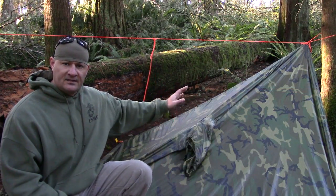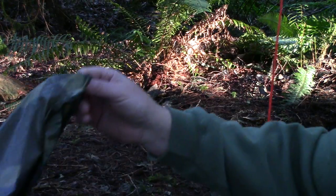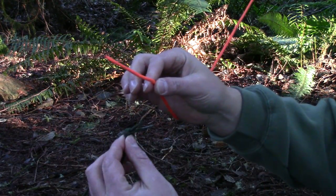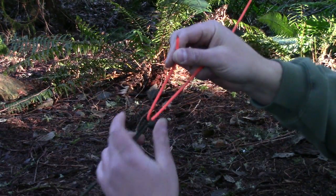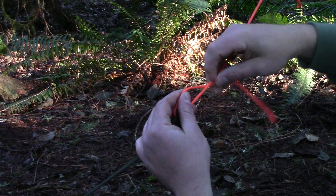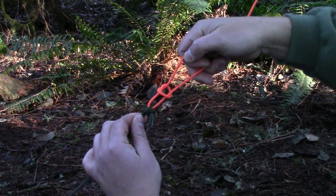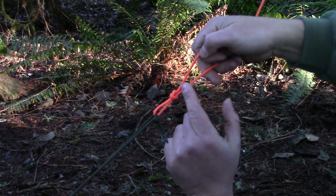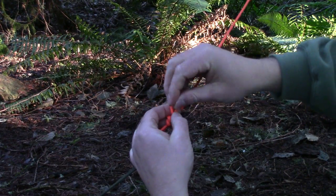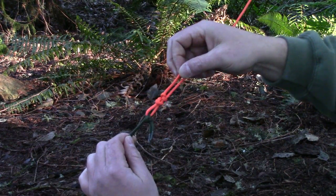The last thing for this prusik is connecting it to the center of the poncho — I'll give you two options. Option one: take your hood drawstring, place a knot in it, then pass your prusik line through the drawstring. Create a slip knot by going around it and back through, then add an overhand stopper knot. A slip knot plus a stopper knot equals a jam knot.